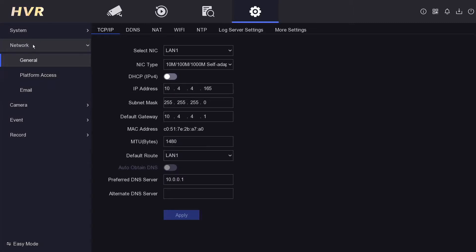Under the first menu that comes up — TCP/IP — we need to enable DHCP. If you've never heard of it, just make sure it's enabled. It links to your router and gives the DVR a local IP address. Click Apply, and it will assign an IP address. That's step one.